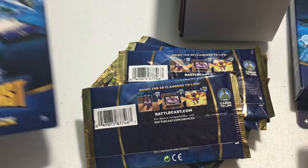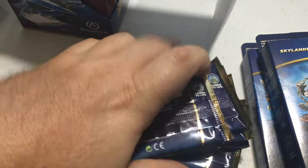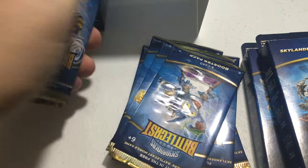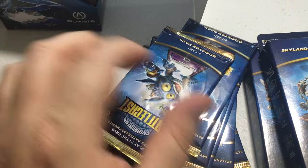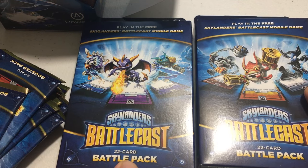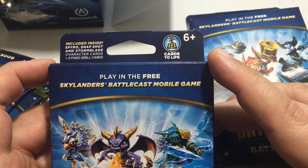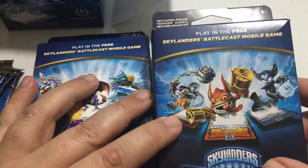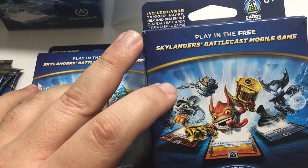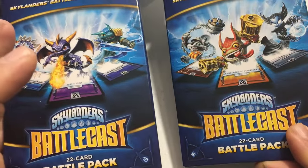We got one battle pack, two battle packs, a really cool leather card case, and one, two, three, four, five, six, seven, eight, nine booster packs. The first battle pack includes Spyro, Snapshot, and Storm Blade plus three fixed spell cards. The second comes with Trigger Happy, Hex, and Smash Hit plus three fixed spell cards, so a total of 44 cards between the two.